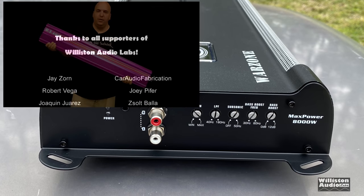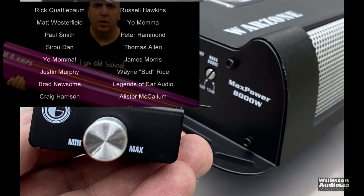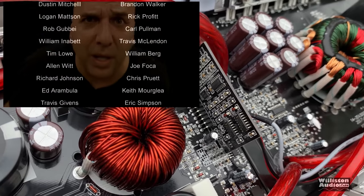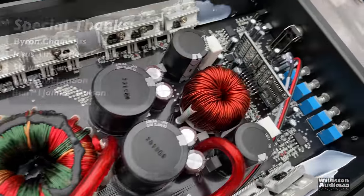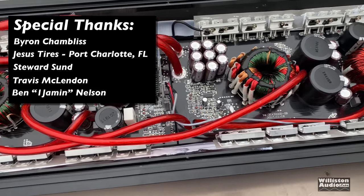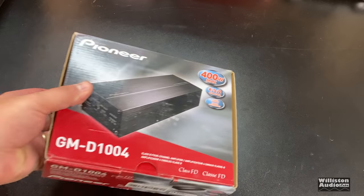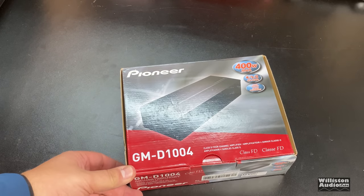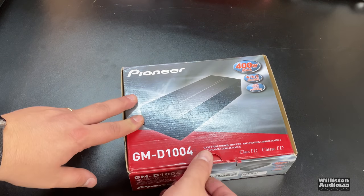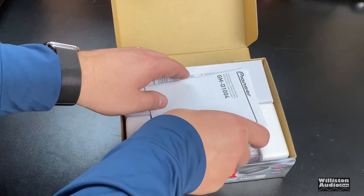So for my money, I would go for the TAR Amp Smart 3, and that's why I do these videos — because I do spend my money. I've had a lot of people request this particular amp and I'm glad to help. I greatly appreciate your support on Patreon.com/OldSchoolStereo. Thanks for all the feedback, and special thanks to Byron, Jesus, Stewart, Travis, and Ben.